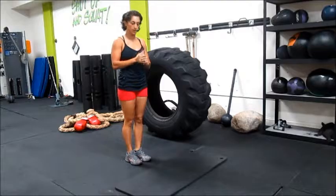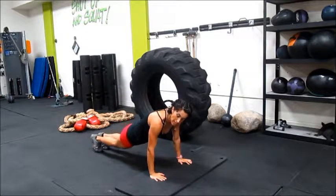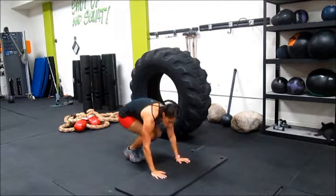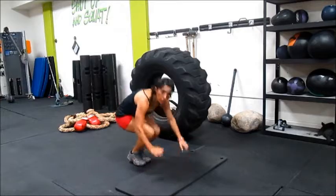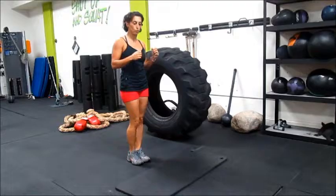Now let's go to a slightly faster one — jumping jacks legs. You're going to do a burpee. When you're down, open and close your legs, and then come up. Or, you could do the jumping jacks once you come up — do a jumping jack before going to the next one.